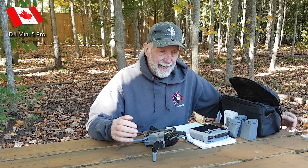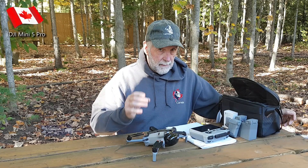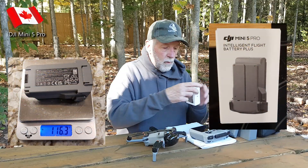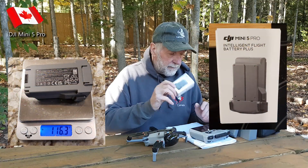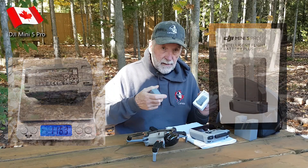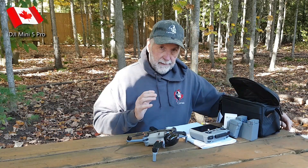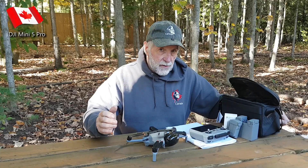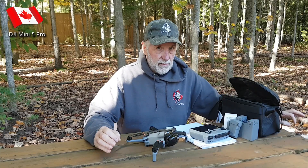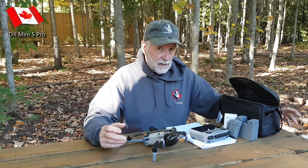We've got the DJI Mini 5 Pro, and we're looking at the difference between the batteries. You have a standard battery and a plus battery. We got a hold of a plus battery and we have three standard batteries, and we're going to see what the difference is. We're in Canada, so does it trip the RID signal to transmit when you put the plus battery in? That's one of the questions.